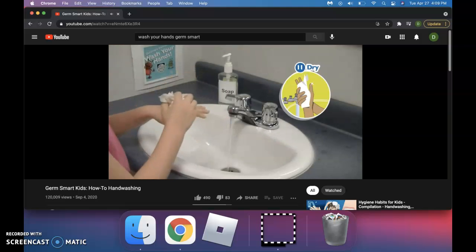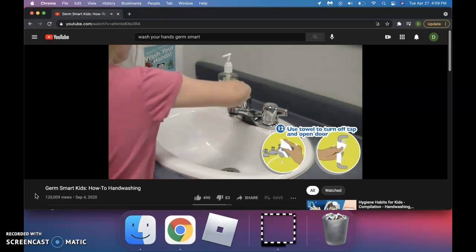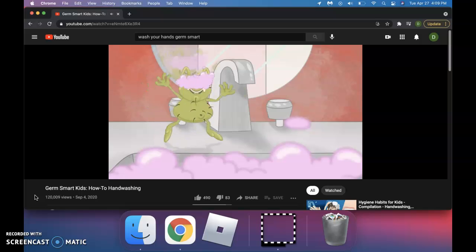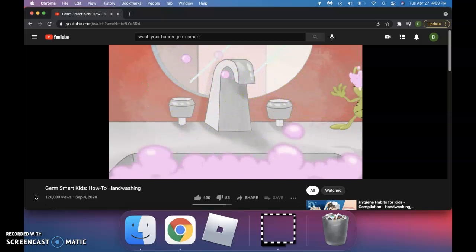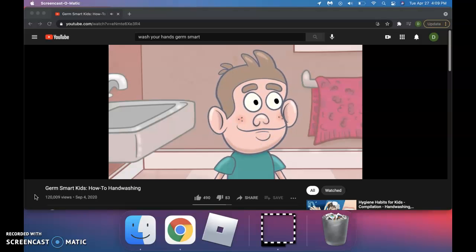Don't forget to use a paper towel to turn off the taps and open the door. Otherwise, you'll just get germs from the handles on your hands again. Help! I can't see! I guess washing your hands properly isn't all that tough.